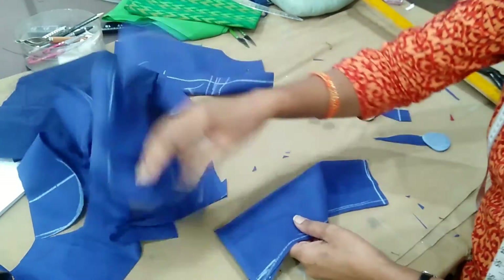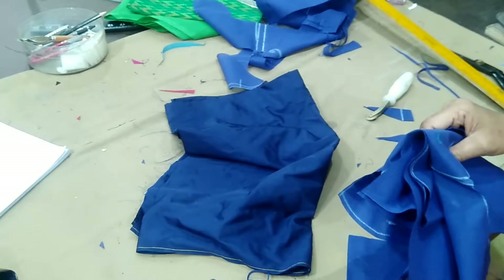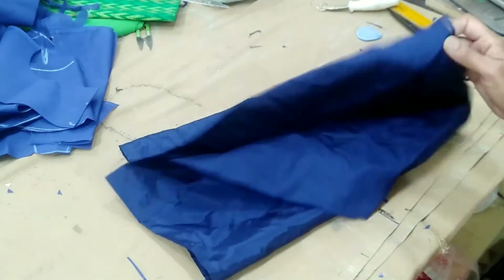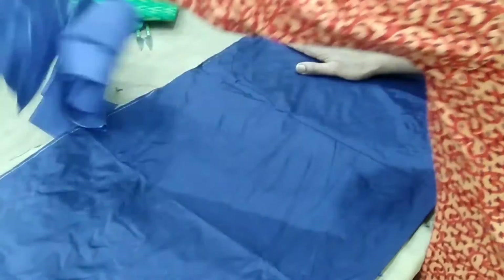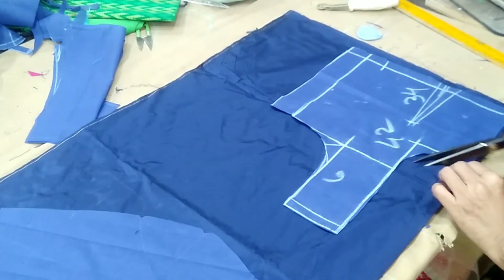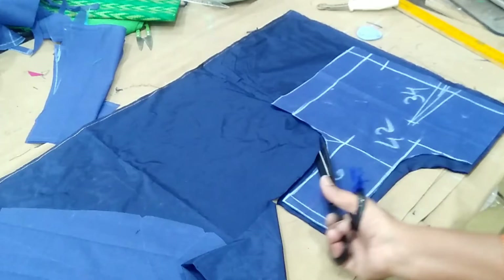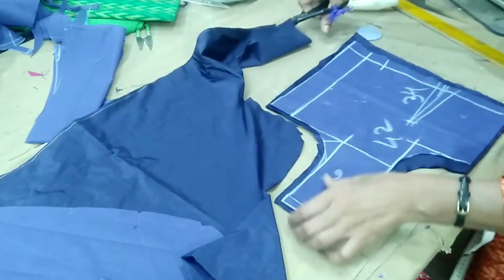Now we cut the piece. The first piece makes 4 pieces total. I am going to show you a little bit more. The last piece is 4 pieces: the back part, front part, and sleeves. Then the next piece will be cut. Now we cut 4 pieces.